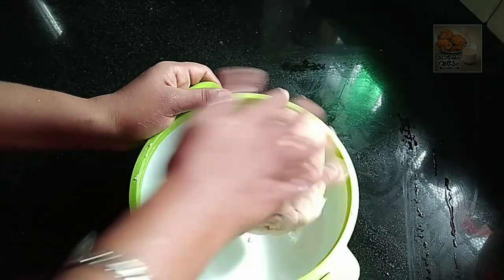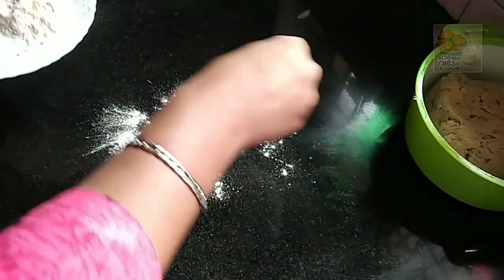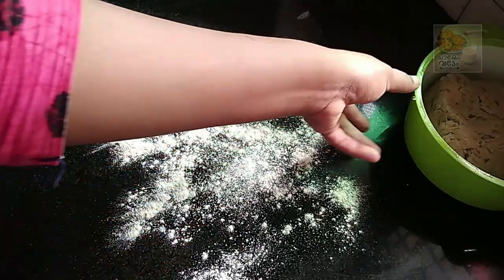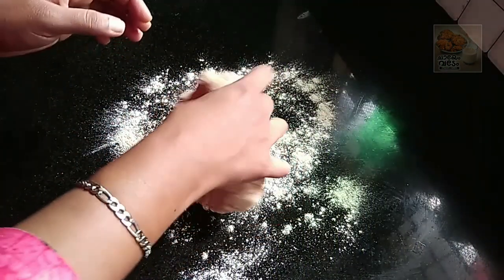I will add a little bit of the pan. Then I will add 2 pieces of pan. We are going to make it very thick.